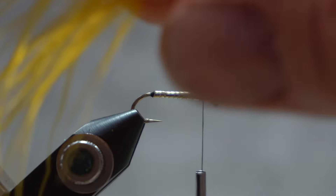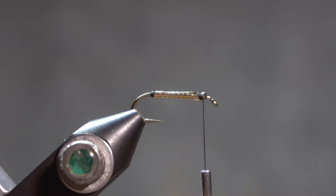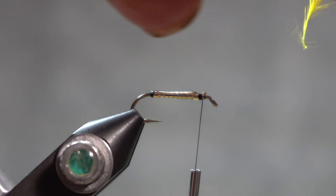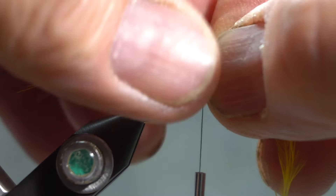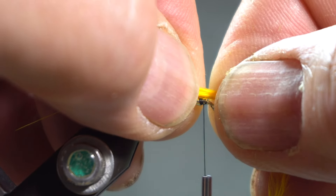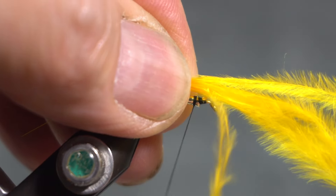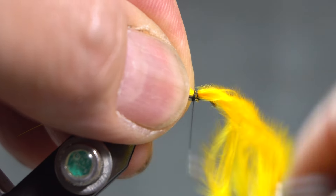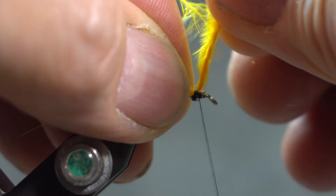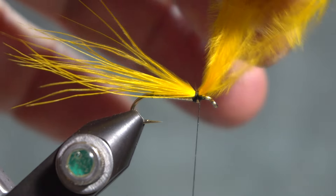Then I'll just take some yellow marabou. It's not real full, and you just kind of play with this — the tail length and the amount of marabou you put in your fly is kind of experimentation, but he says like an inch of tail. So I'm going to tie in the yellow first. I'll take my thread back a couple of wraps so I leave plenty of room, because I'm going to tie in the underwing in yellow and the overwing in black, so I want to make sure that I have room to do that and that I don't crowd the eye.